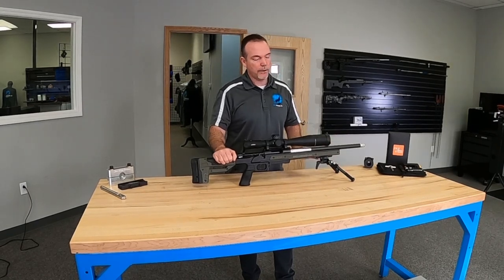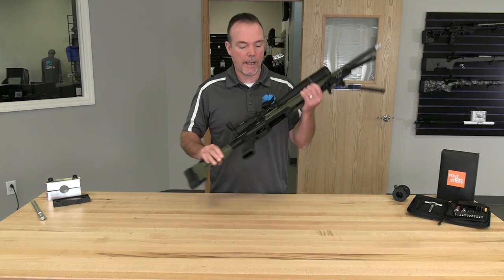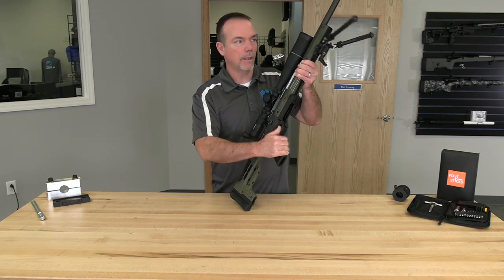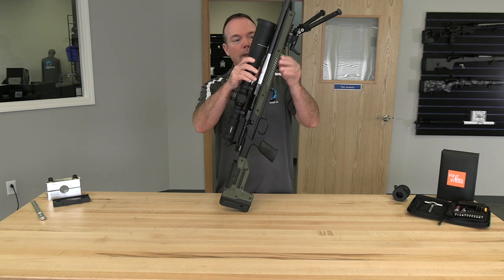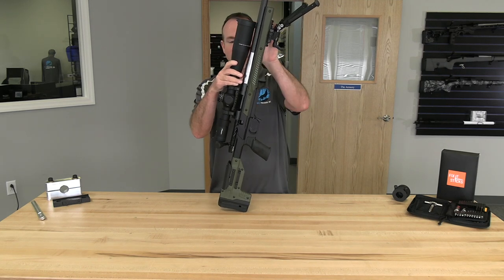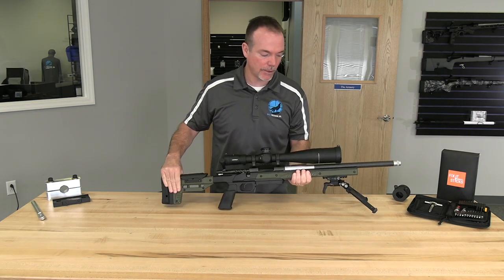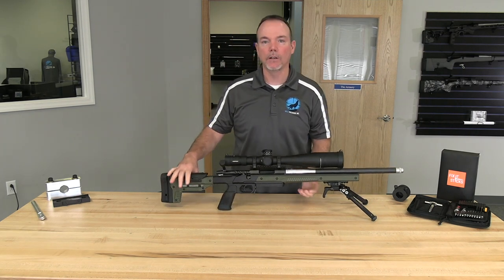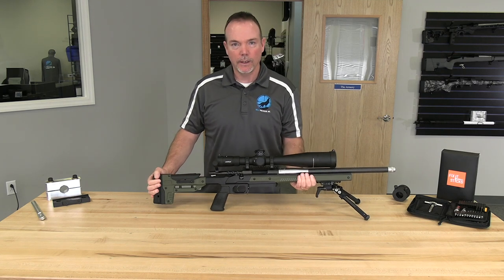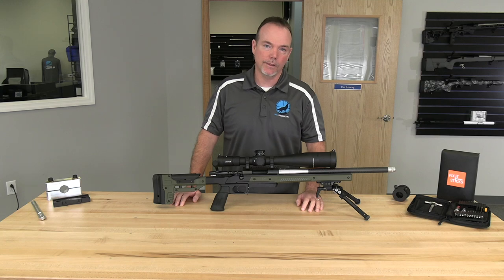In the other video, if you go back and find the review on the Oryx chassis, I talked about how stiff and sturdy the chassis itself is when it comes to shooting it — the rigidity of the forearm. You'll hear some people say one of the things they don't like about a lot of chassis systems is how cold it is to hang on to these aluminum chassis systems, and the fact that they put skins on here helps when you're holding it, keeping some of the heat transfer from your hands into the chassis itself.